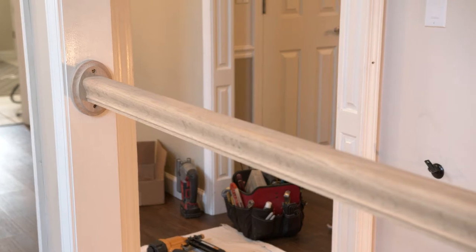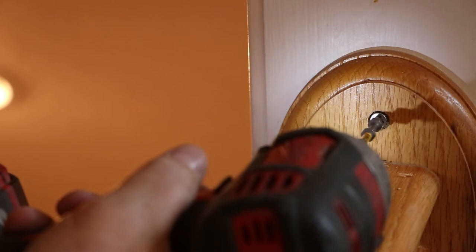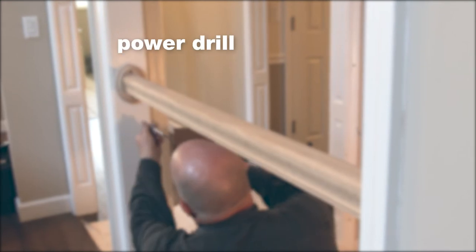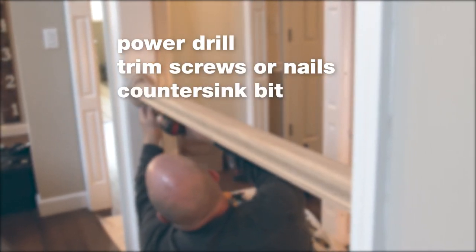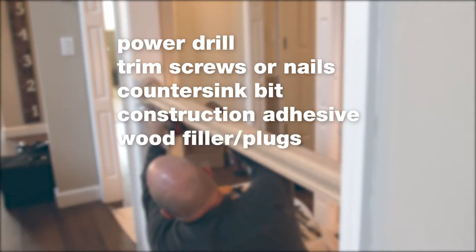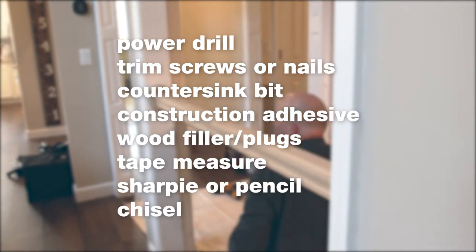Before you begin, make sure that you have all your handrails. In this video, we will only be showing you how to install the rosettes. Some tools that you will need for this installation include a power drill, trim screws or nails, a countersink bit, construction adhesive, wood filler or wood plugs, a tape measure, a Sharpie or a pencil, and a chisel.